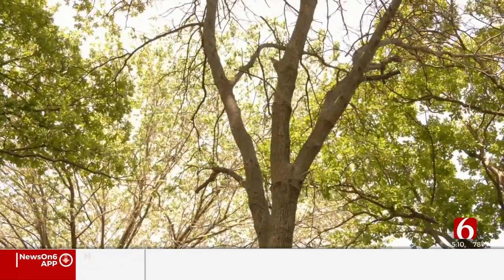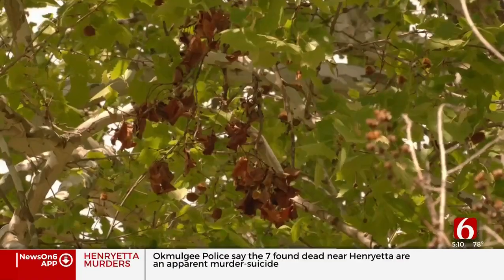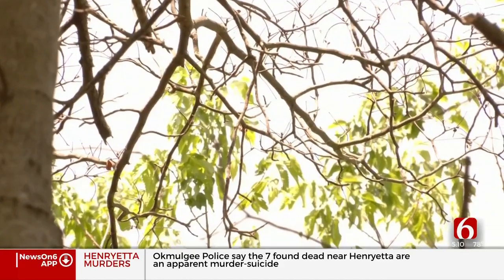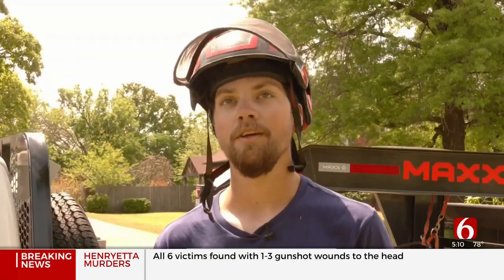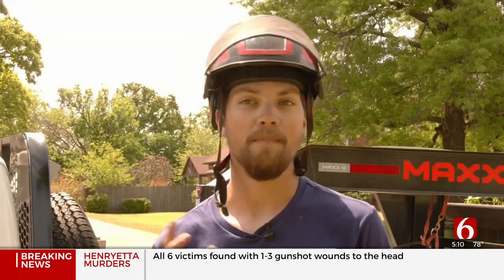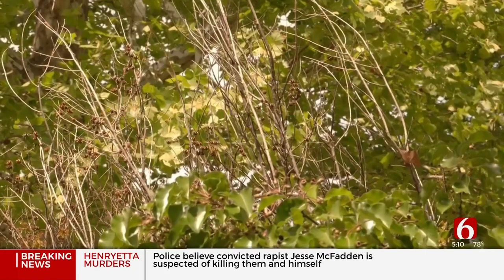He says you should be able to tell if there's a dead tree on your property because the bark will begin to separate and you won't see any leaves. The most obvious sign is there's no foliage on the tree, or you'll see major parts of the limbs start losing all their foliage and becoming dead and rotten.